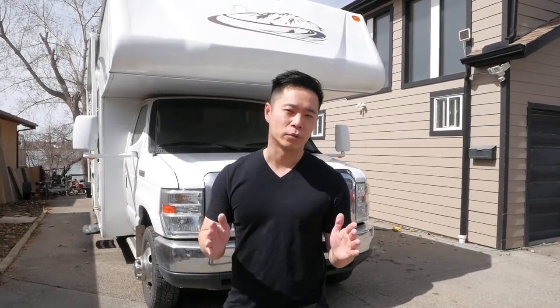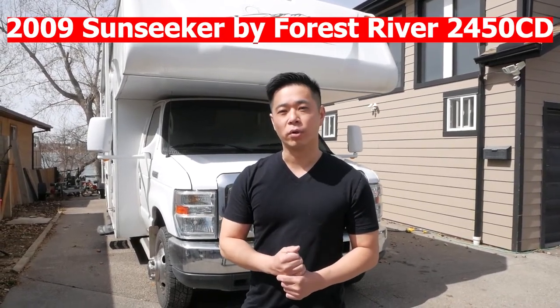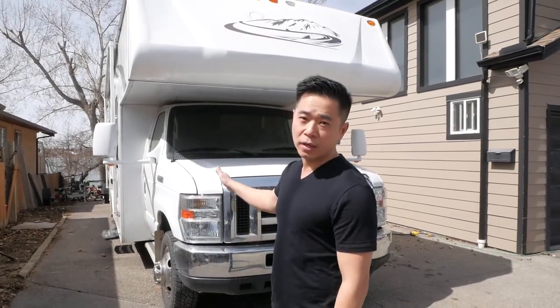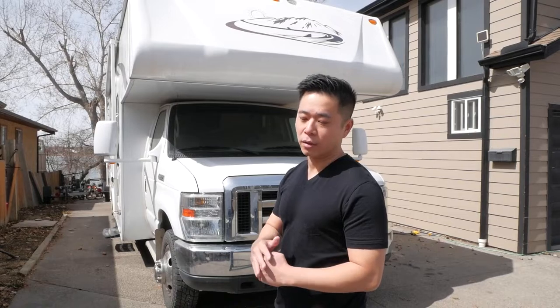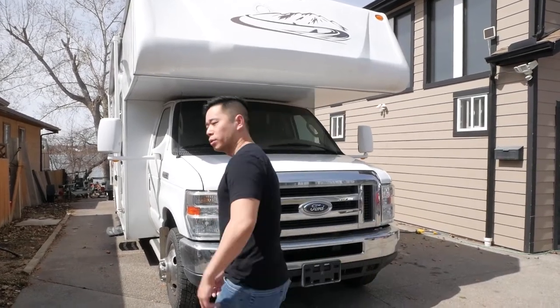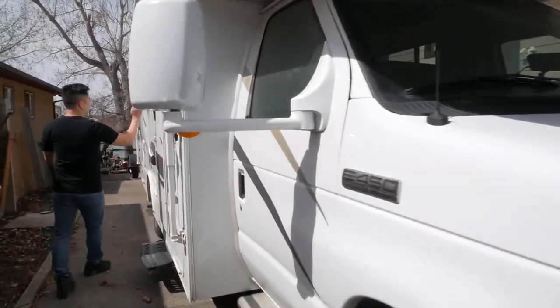Welcome to the best family show ever. I've got another RV walkthrough for you today. Specifically, this is a Sunseeker by Forest River, model 2450 CD. It's an e450 chassis with a v10 Triton engine, so it's a lot of power and control, and it's not that long, so it's a bit easier to drive. Step on in and I'll show you how to use this thing.